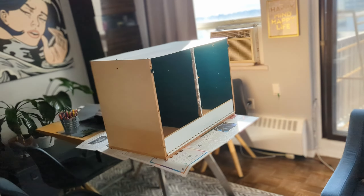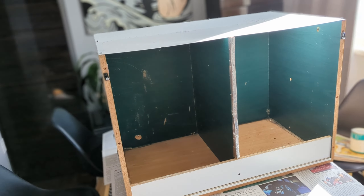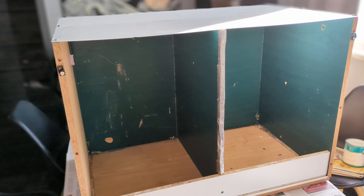So I found a table and a TV in the garbage. I took apart the table and turned it into a cabinet. I used the part from the TV as a nice little waterproof top.